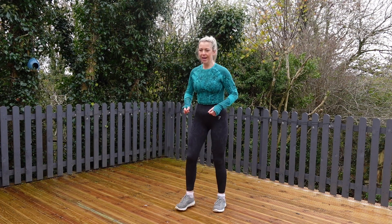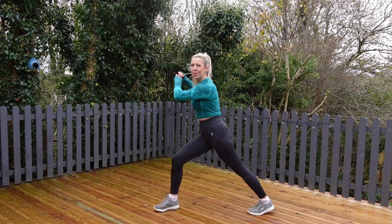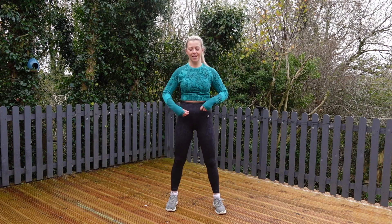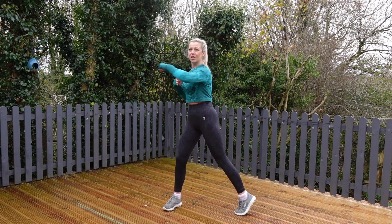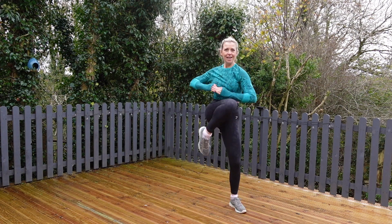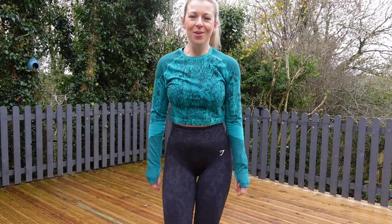So our first move is a knee repeater — we're standing like this and the knee comes right across. We'll do that for 20 seconds on one side, 10 seconds rest, 20 seconds on the other, then switching. Our second move for this round is a punch across our body — we're swiveling and then bringing the other knee up across the body, getting a nice twist in the torso from all angles. We'll be alternating sides per move. Let's get ready for round one.